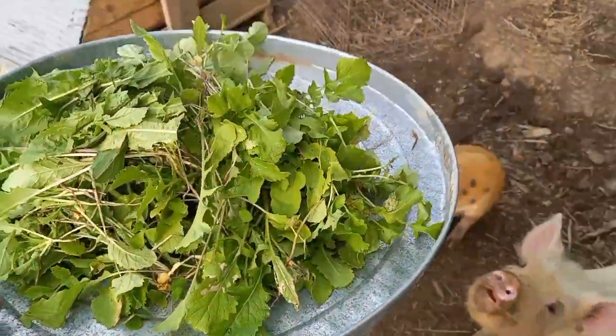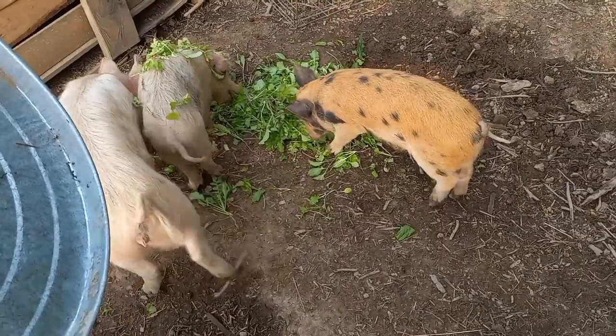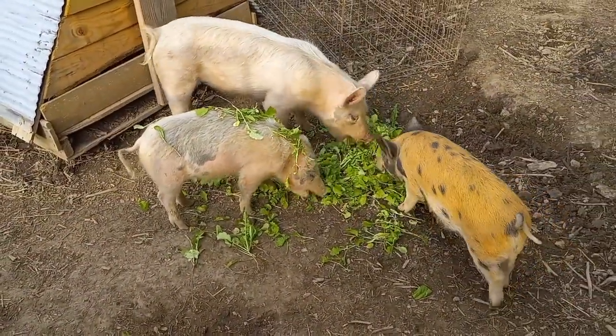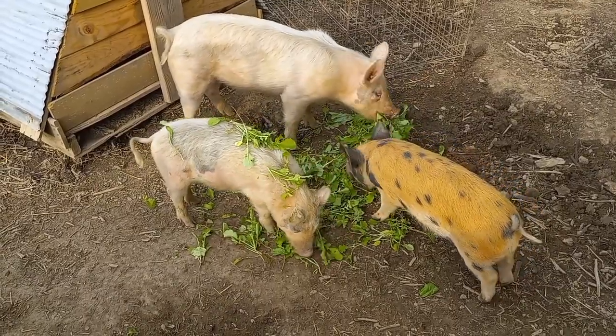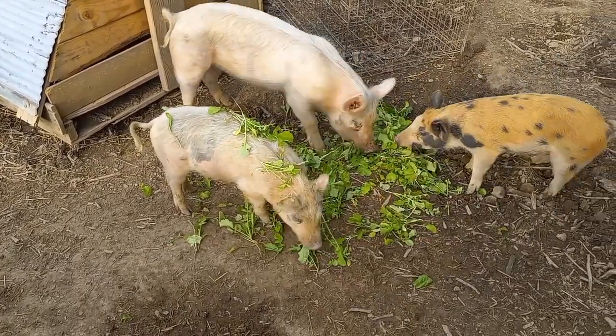I don't give them a bunch — I've never seen them have any issues with bloat, but it is a possibility to keep in mind. So that's breakfast. They'll get a corn and grain feed mix, but not much and only once a day.